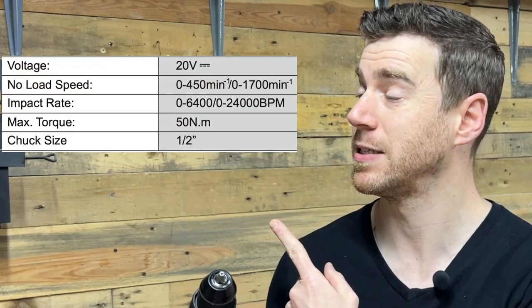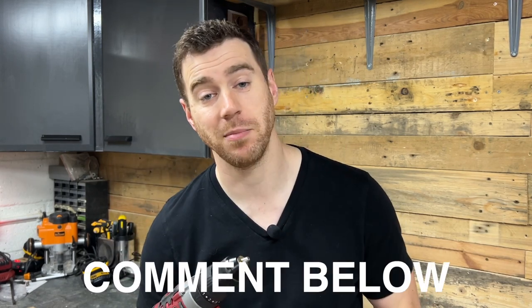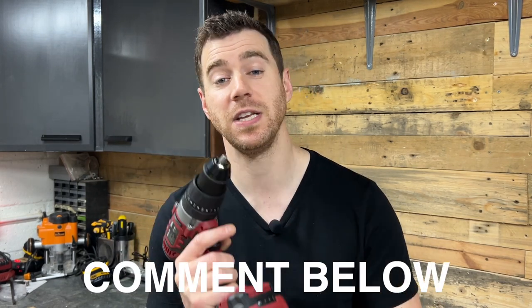Let's start with the drill. Looking at the spec you're getting a 20 volt tool with 50 Newton meters of torque and some other spec. I'm going to be honest with you, I have absolutely no idea what that stuff means. I'm making this video for everyday DIYers and hobby woodworkers, so I'm going to keep this really simple and test it out to see how it actually works and you can make your decision from that.